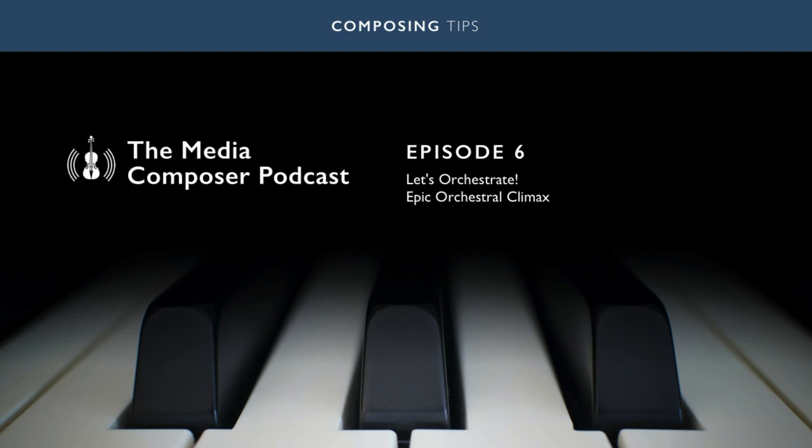Hi, welcome to another episode of Composing Tips, the Media Composer podcast. I'm Nico and today I'm starting a new series on orchestration. As some listeners asked me to make my projects downloadable, you can also get the MIDI for the project in this episode at composingtips.com. It's all free, don't worry.